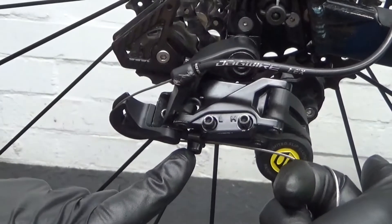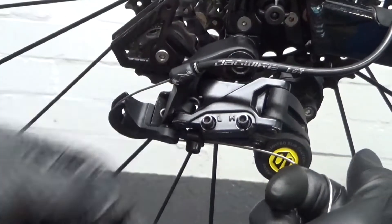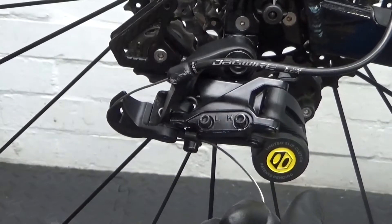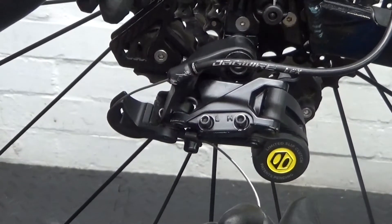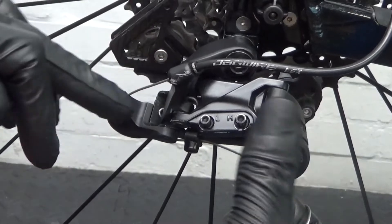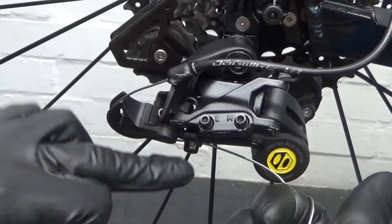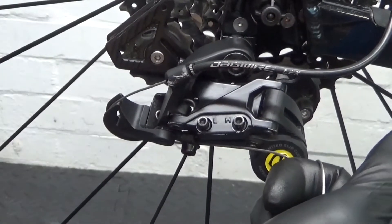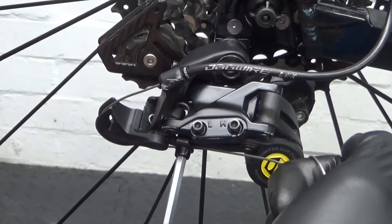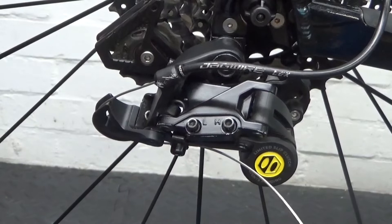Also, before you tighten that pinch bolt up, make sure the shifter is shifted down to the smallest sprocket at the back — the 11-tooth. If you don't do that, you'll hook the cable up and wonder why you've only got a handful of gears. So pull on it as tight as you can, making sure it's under your pinch bolt, then snug that down. The cable is now hooked up and we're ready for the next step.